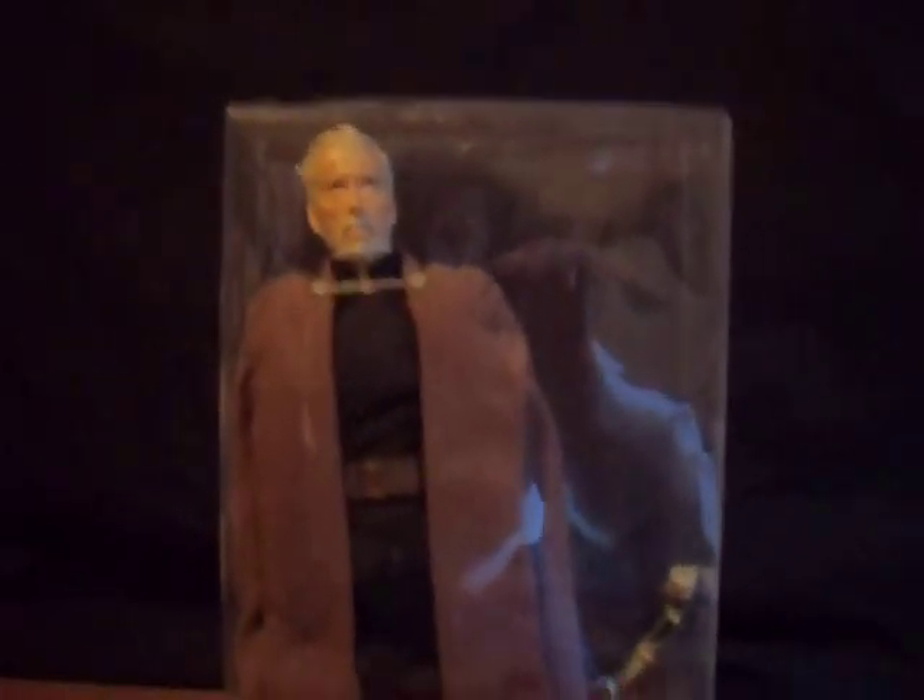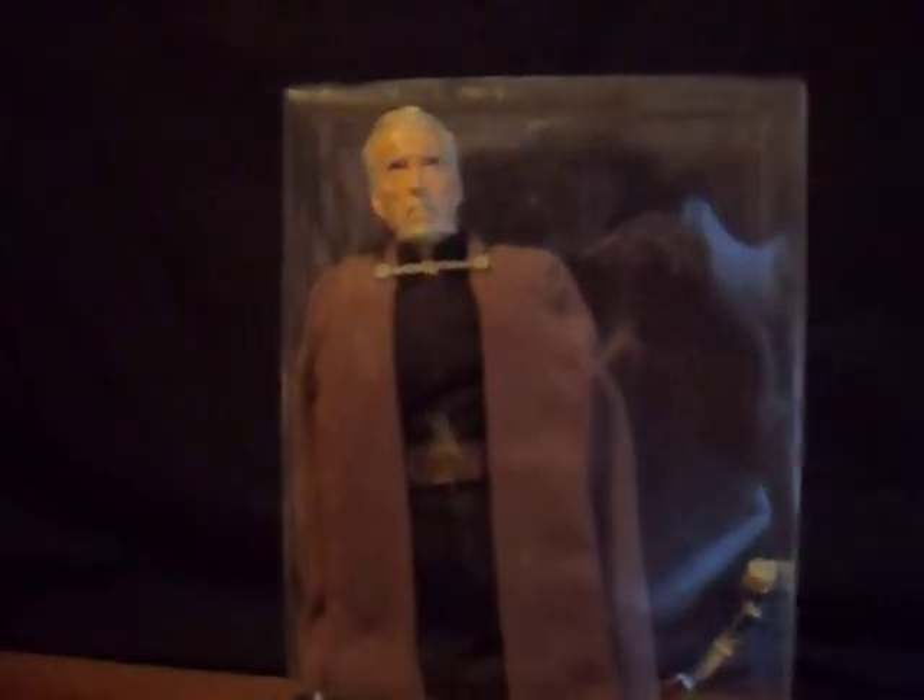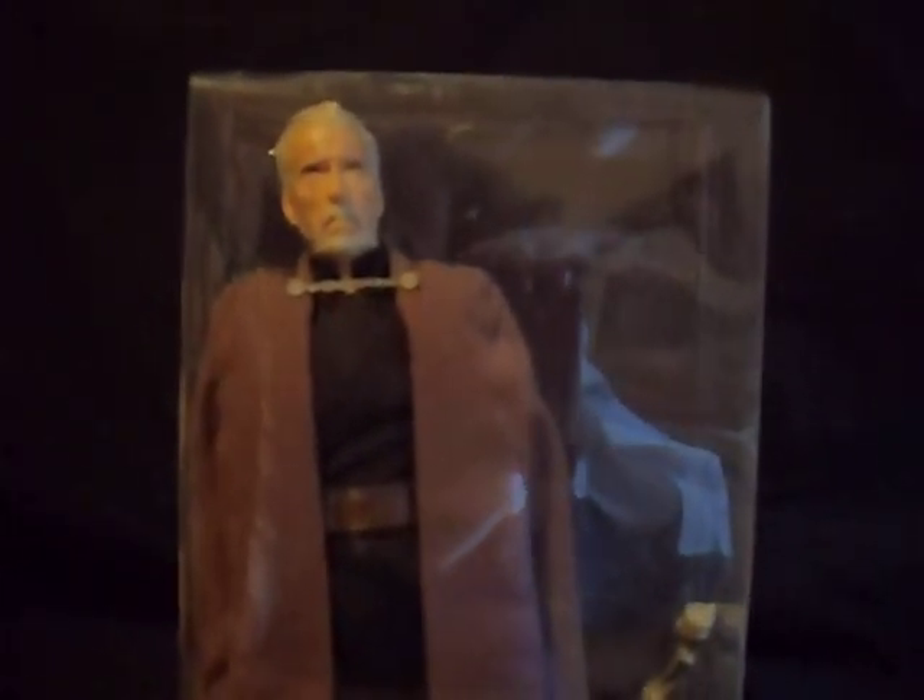Hello my friends, this is old Mr. Joker here doing a review on Count Dooku, made by Hasbro from 2002.